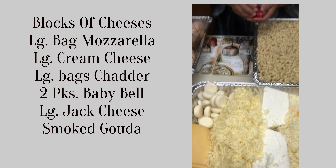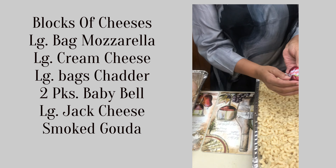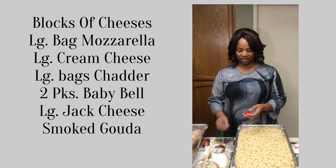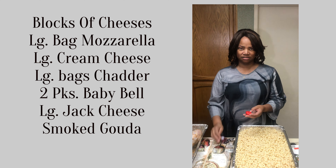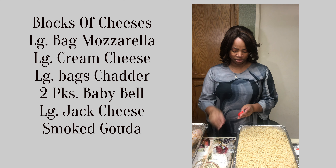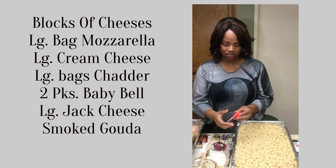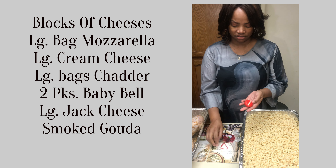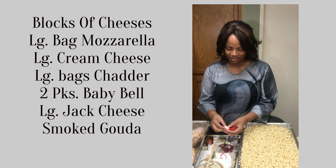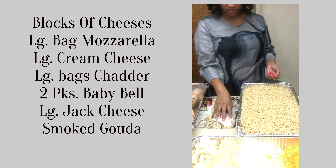The baby bells take a lot more work — they come in a mesh pack. I bought two packs, took off the mesh and then the little baby bell paper, and you pull off all this wax just like that and it opens up. Get your little cheese out — it's a snack, but I like them so I put them in my macaroni and cheese.